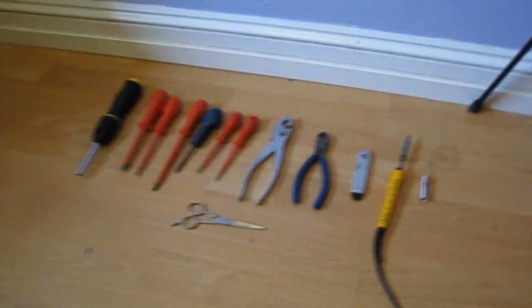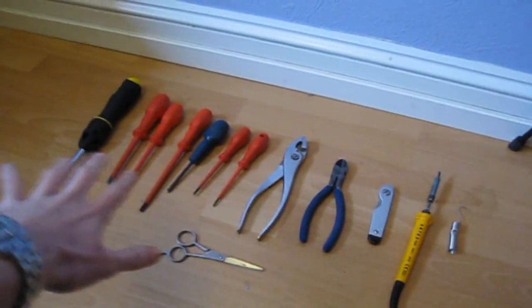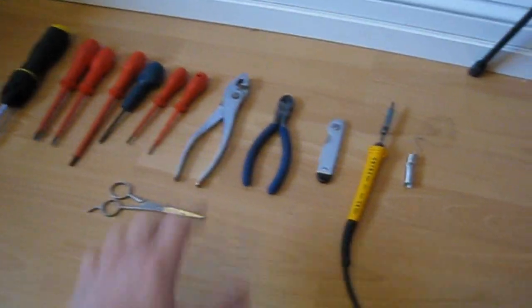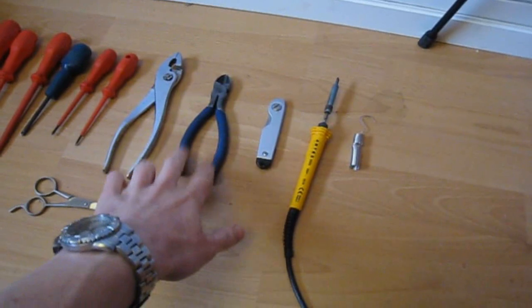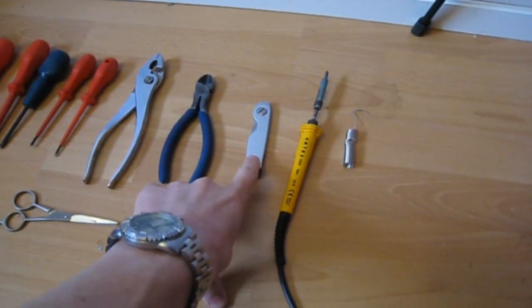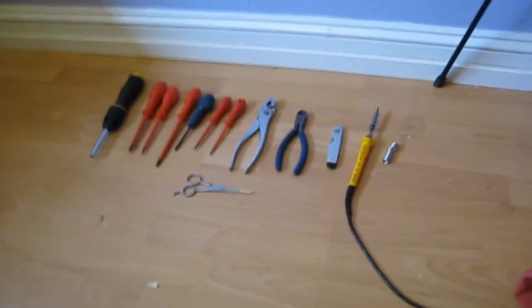You're going to need a few basic tools — basic tools that you should just have laying around the house. Basically, a massive selection of screwdrivers: all sorts, big ones, small ones, Phillips, flathead, whatever. Just grab a massive handful because you'll probably use them all. A pair of pliers, very handy. A pair of side cutters — you're probably going to need those to cut cable ties and such. A sharp craft knife — you may not use it but better to have it. Believe it or not, a soldering iron — you're going to need one of those. Some solder, obviously. And you might need a pair of scissors as well.